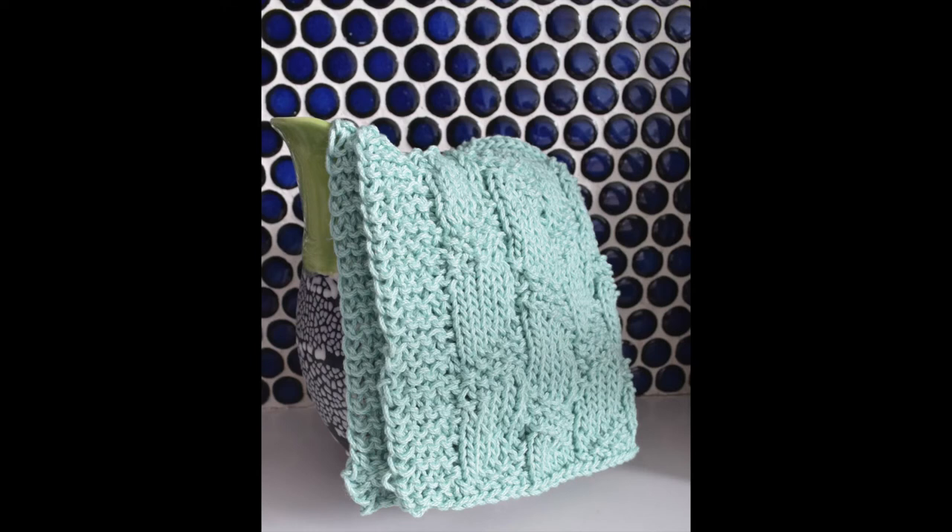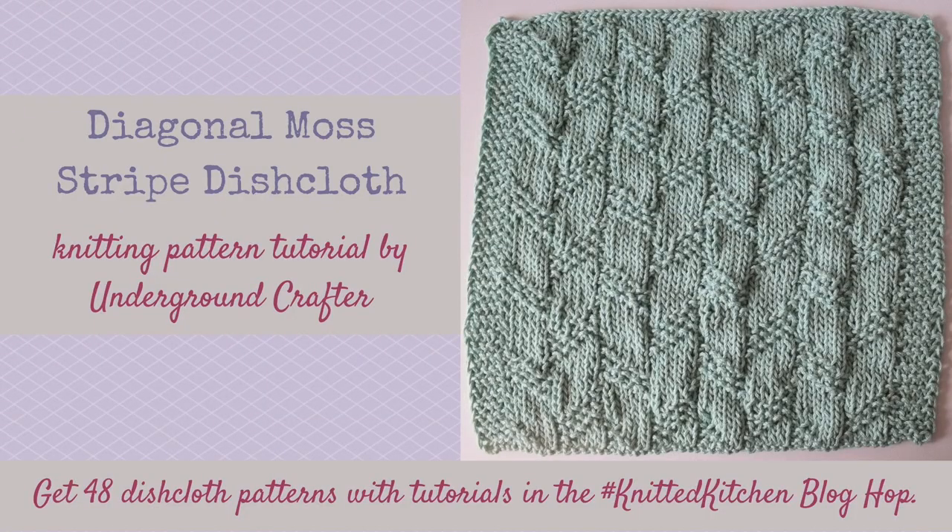Keep repeating those 14 rows until the pattern is the size you want — for a 12-inch dishcloth, knit until it measures about 12 inches. End after any even row and bind off following the pattern for the next right-side row. I think this pattern is easier to work from a written pattern, so I'll have a link in the notes. If you enjoyed the video, please subscribe to my channel — have a wonderful day!